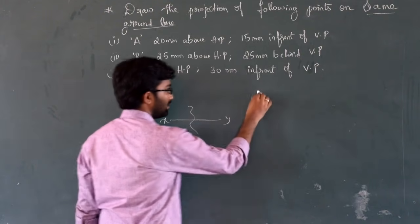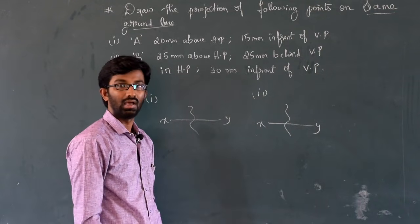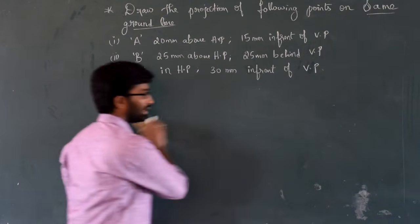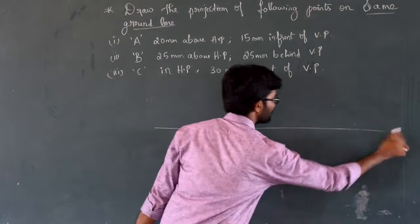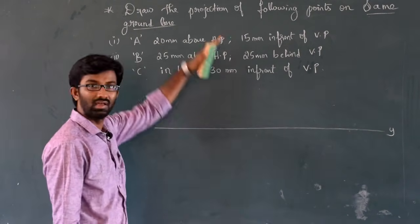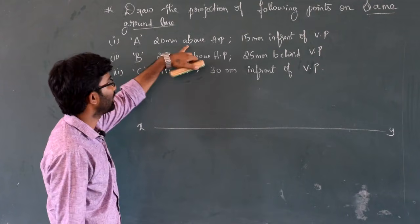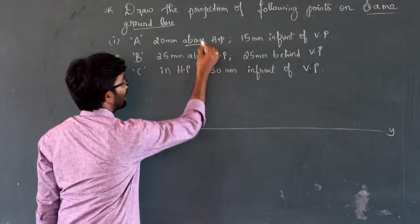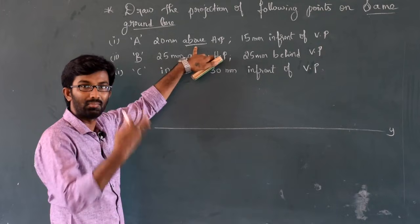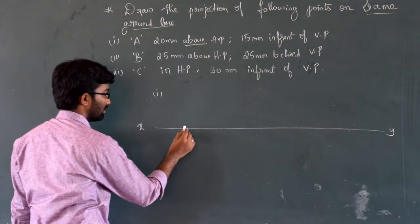Draw the projection of the first point. The first point is above HP. What distance is given? 20mm distance. The point is above the reference line. So from the reference line, go above by 20mm.